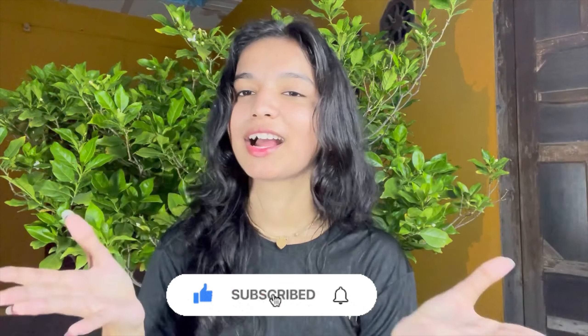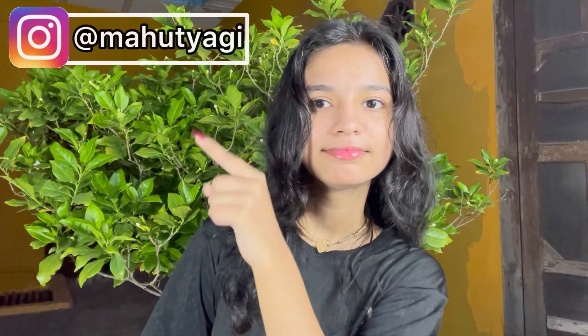Thank you so much for watching this video. If you liked this video, make sure you like the channel and subscribe. Don't forget to subscribe. You will find the product links in the description of the video. Follow us on Instagram. Bye-bye!